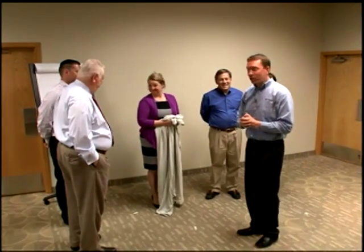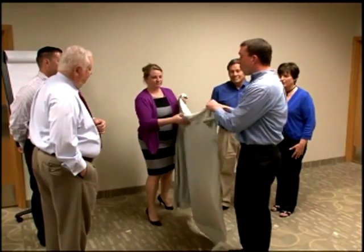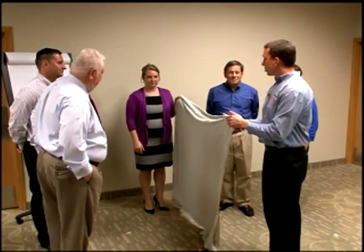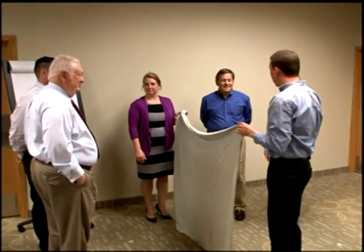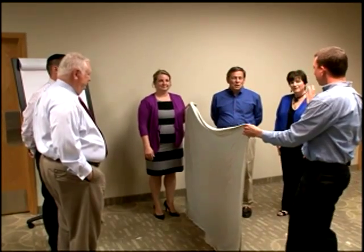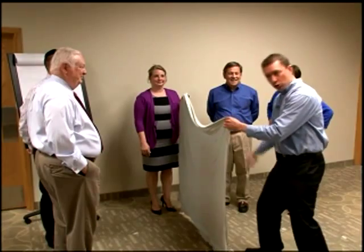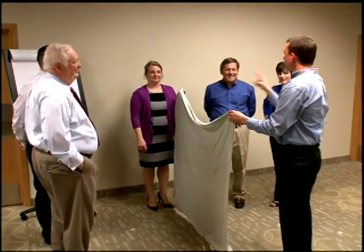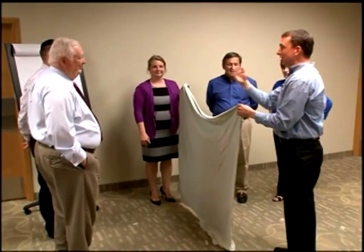I have a lovely volunteer here who's going to help me with the facilitation of this. What Becky and I are going to do is take this sheet and bring it up in front of you so you cannot see the other team. While this sheet is up, choose one person from your group to come stand right in front. Then when we go three, two, one, we're going to drop this sheet and you have to be the first person to say the other person's name before they say yours.